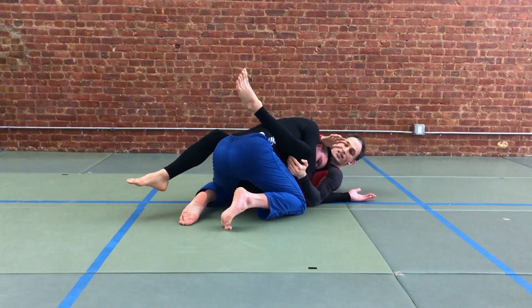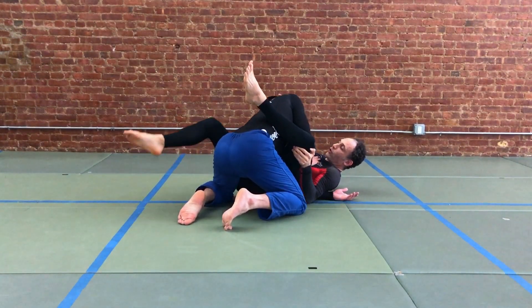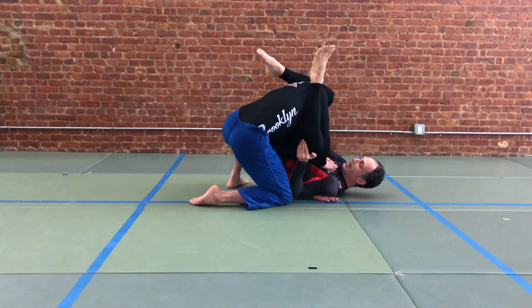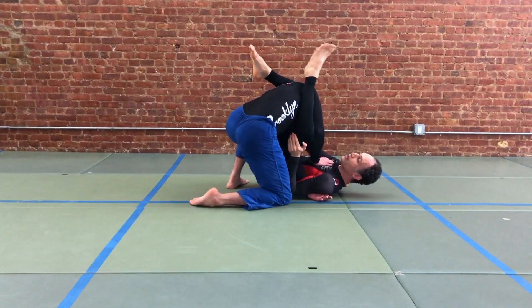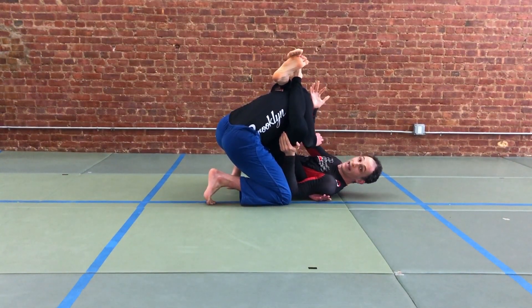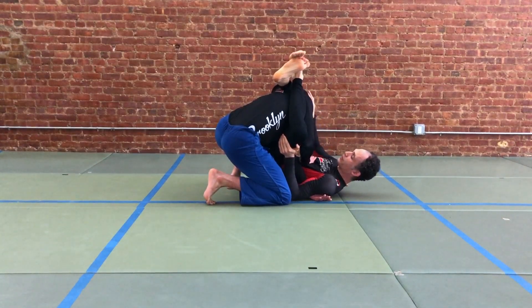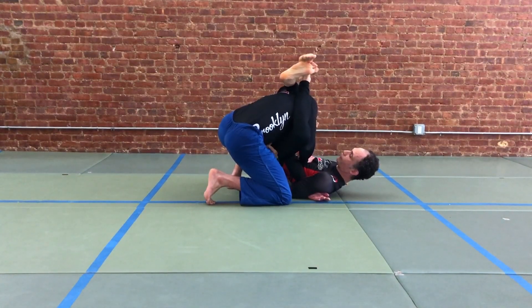If your partner stays on this side of your body we'll look at that in a moment, but as their head starts to rise you're going to forearm frame across the jaw so you can pass your leg up to the top position. Normally we don't cross the feet, but here we are going to cross the feet so we can flare our knees wide and prevent our partner from driving in. You have this cross-face leg, and you can hold your partner's wrist back with the elbow.